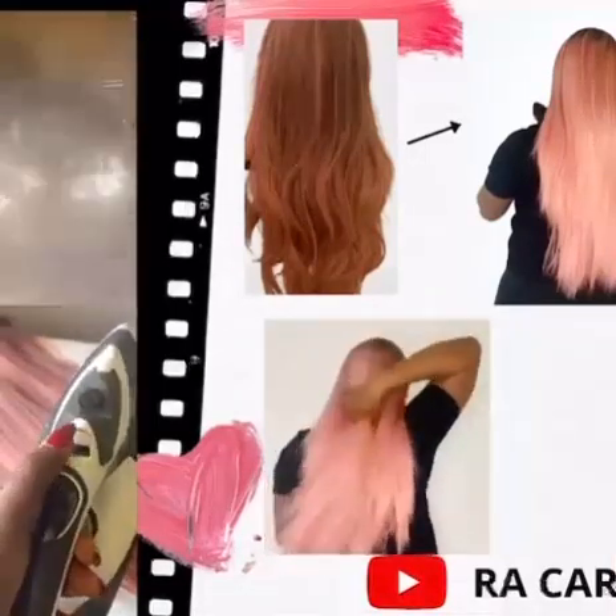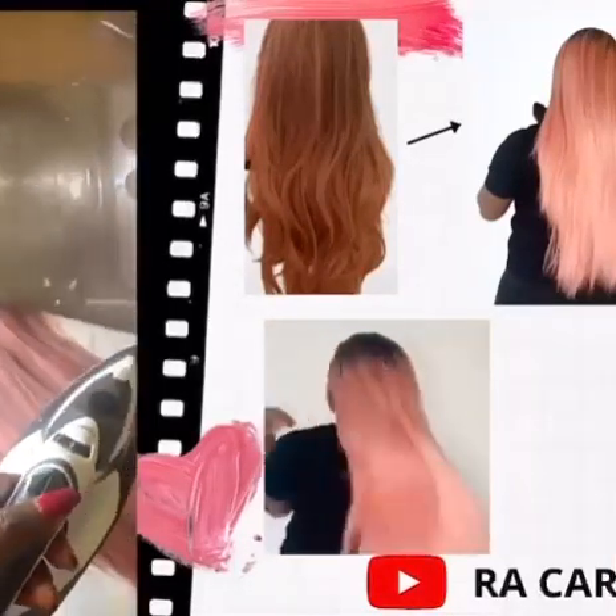Welcome everyone to my channel, I'm Raka Real. In today's video I'm going to be showing you a very simple and quick way of how to straighten your synthetic hair. Keep watching and let's get started.